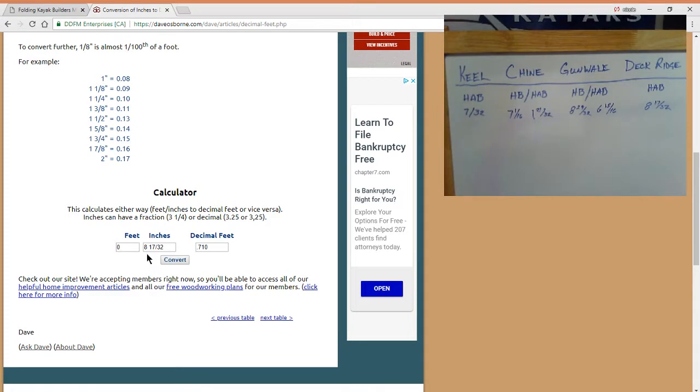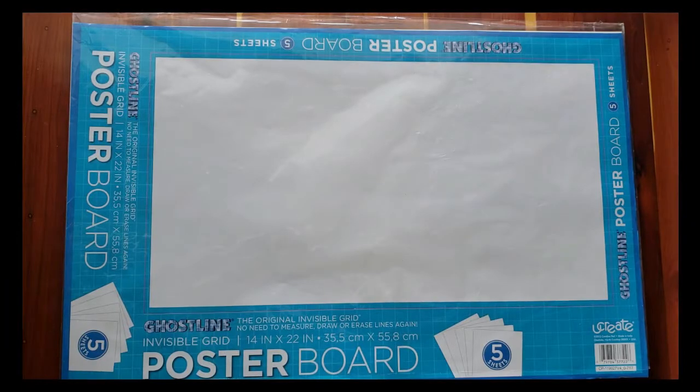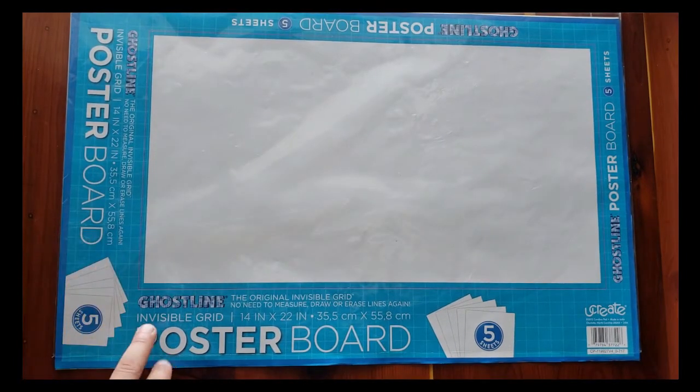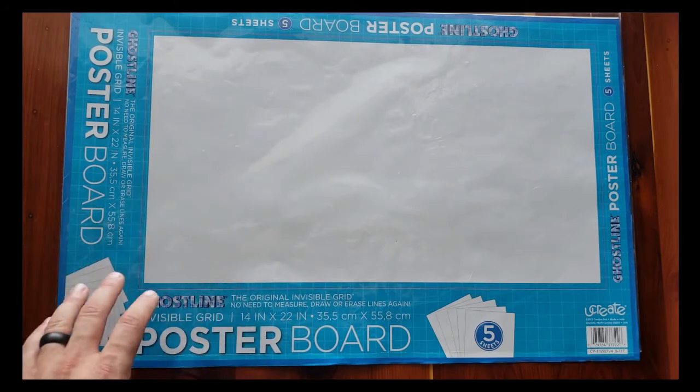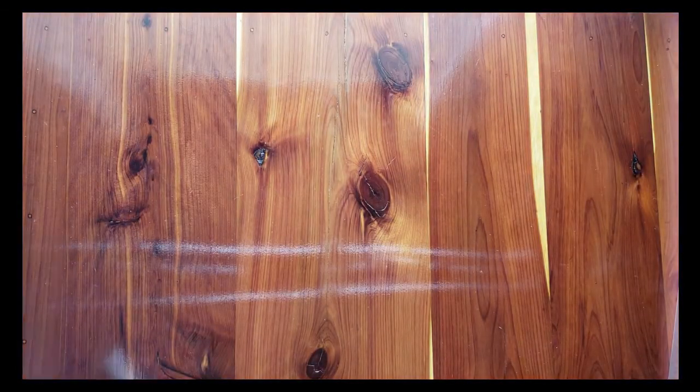Like I said, you do this for all eight of the cross sections — convert them over to workable inches and then draw them out. Now that we've converted our cross sections from decimal feet to actual inches, I like to use this Ghost Line Invisible Grid poster board. It has invisible ghost lines on it that help you keep things square. It's going to be hard to see in the video, but there are ghost lines on there.